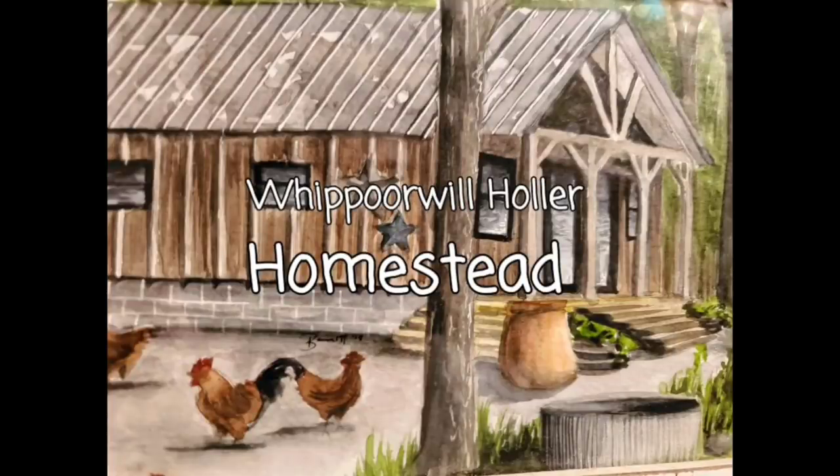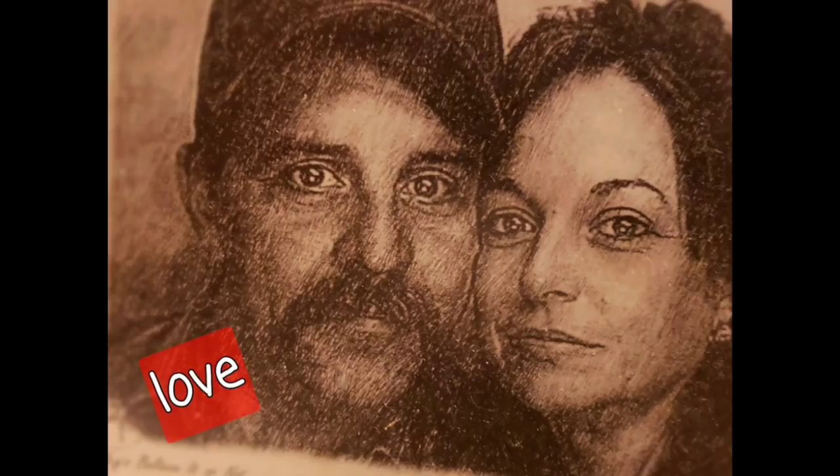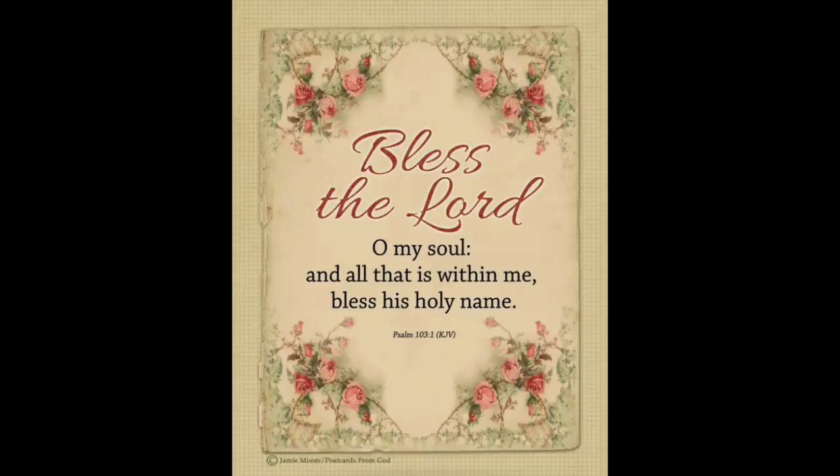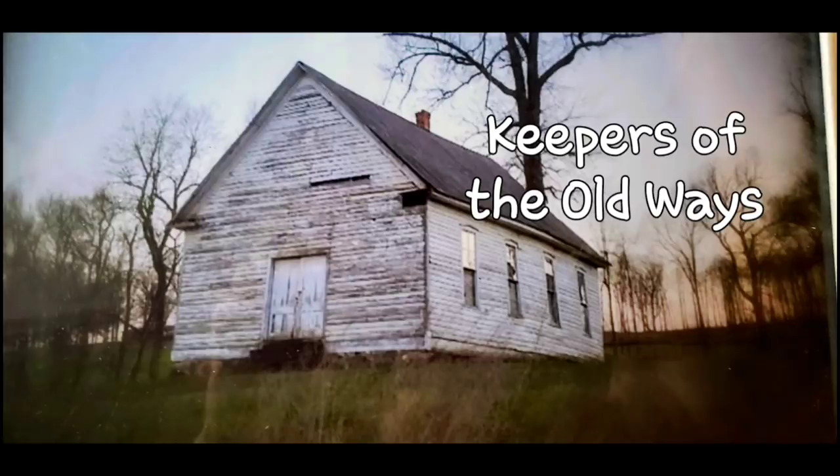Welcome to Whippoorwill Holler. I'm Miss Lori and this is Mr. Brown. We live in the hills of Arkansas. We love the Lord. We're keepers of the old way, but accept some of the new.